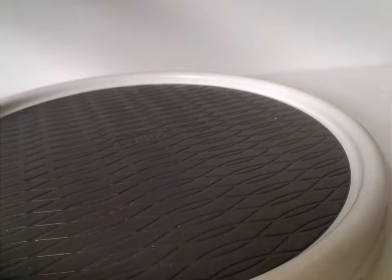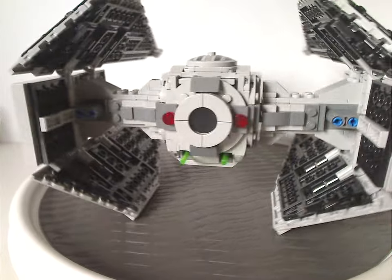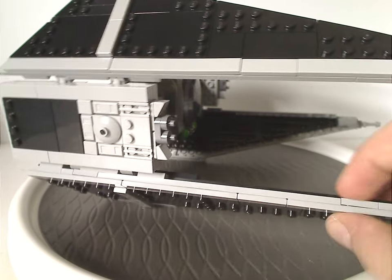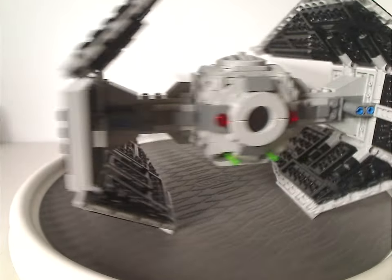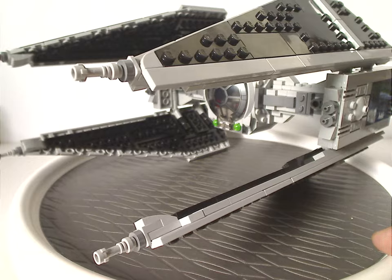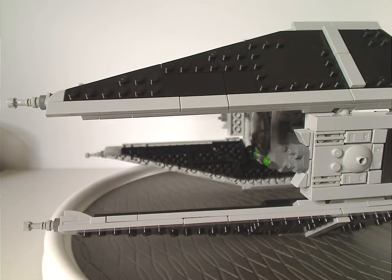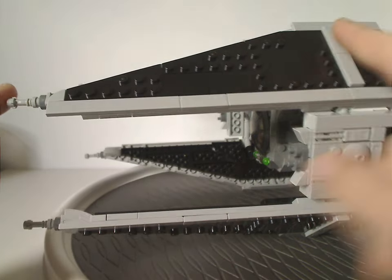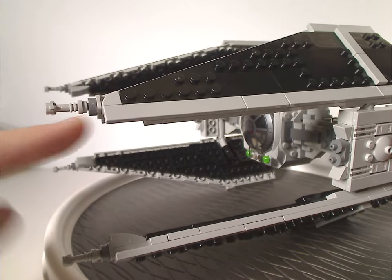Now onto the TIE Interceptor. About time to rejoice — this is the first TIE Interceptor we've had in nearly 20 years, since 2006, just like we had with the TIE Bomber earlier this year. The wing parts are built similarly to other TIE sets and still have the same feel as previous TIE Fighter sets, with lightsaber hilts on them as extra details.